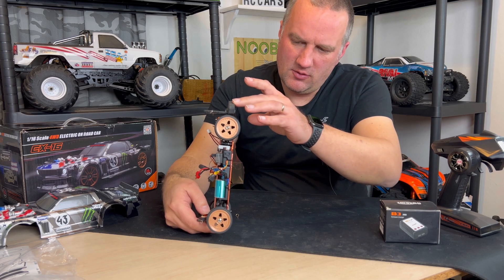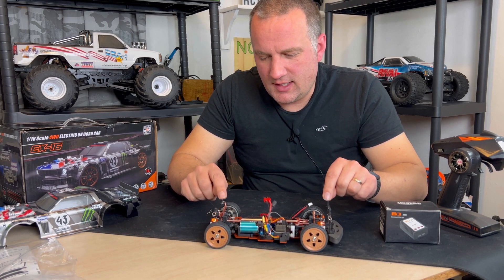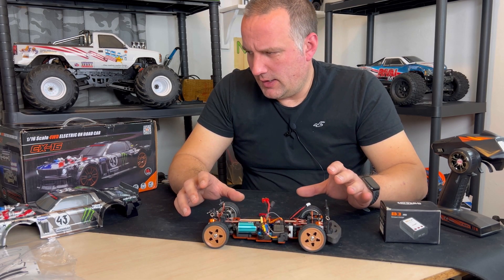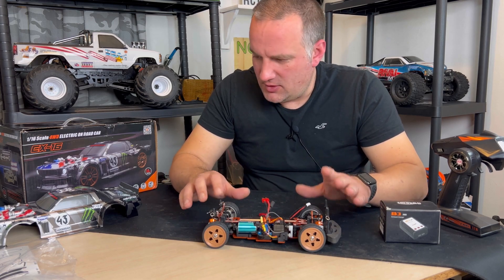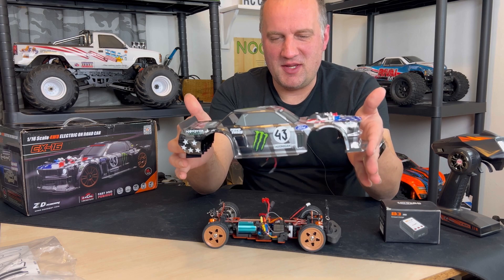It's got metal differentials too — looks pretty cool. You can obviously get different bodies; there are several incarnations of this car already, including a Porsche and some others you can buy, but why would you want any other body? The only reason I bought it is because of this Hoonicorn body.